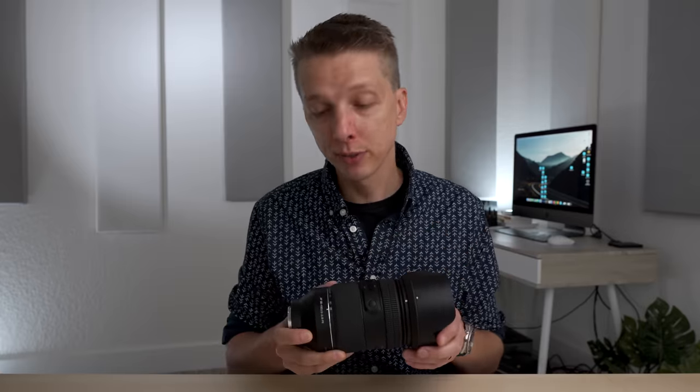If you'd like to read more about this lens or pick up your own, I'll leave a link down in the description, so definitely check that out. Let me know your thoughts in the comments section, and stay tuned for more. Have a nice day, bye bye.